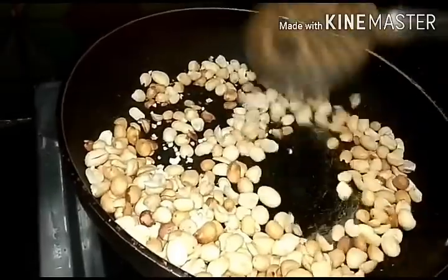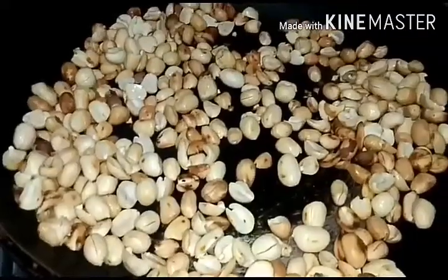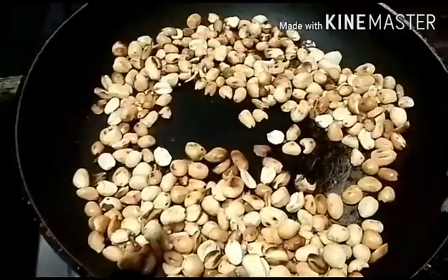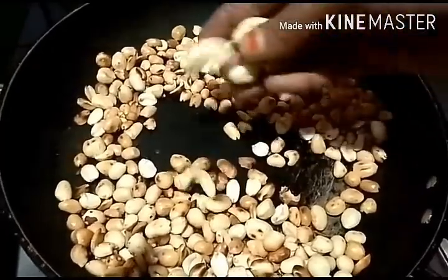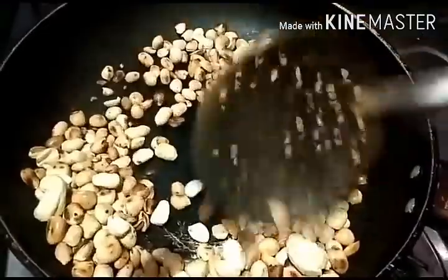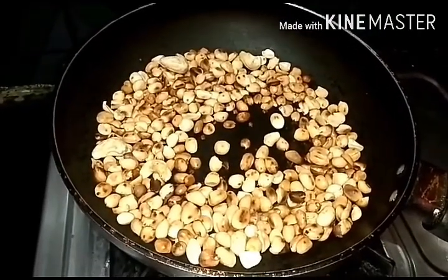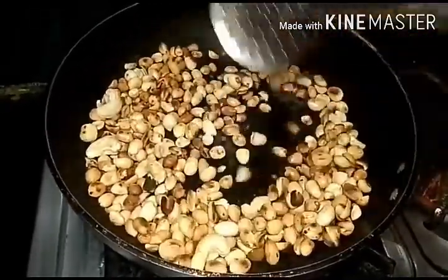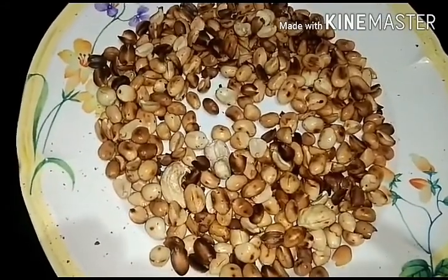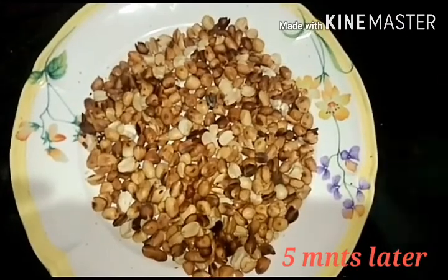Cut the ingredients. Let's roast it slowly. Add the peanuts into it. Mix the roast. The roast has been cooked. We will grind it in 5 minutes.